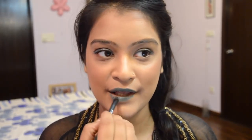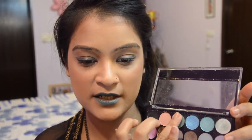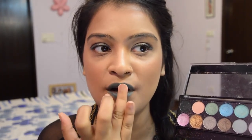You can actually take any kajal pencil — except black or any too dark color — you can take nude, white, brown, anything. Then I'm just going to take this light green shade and apply it on the center of my lips.